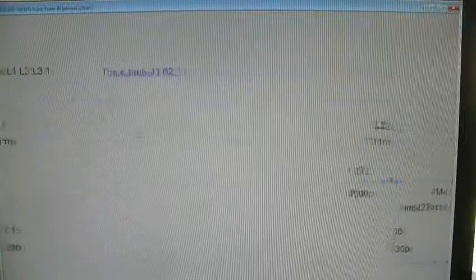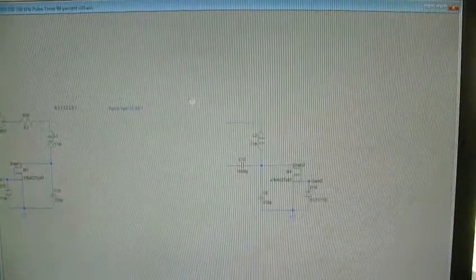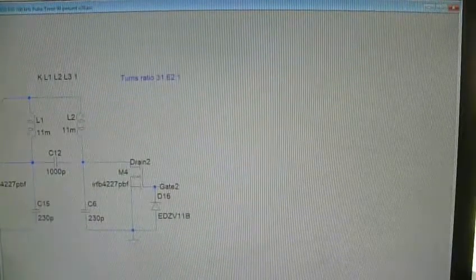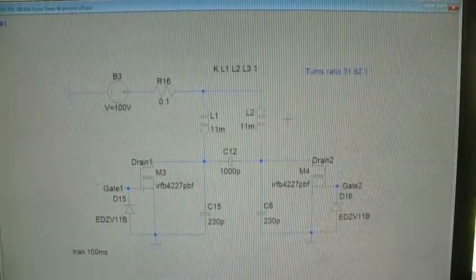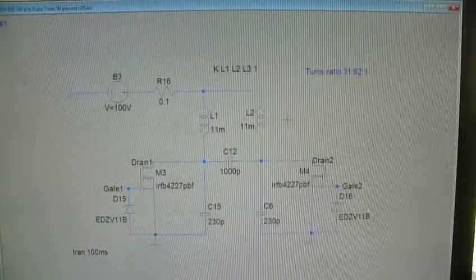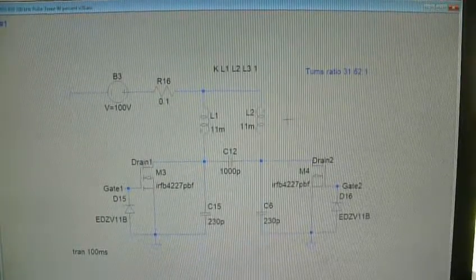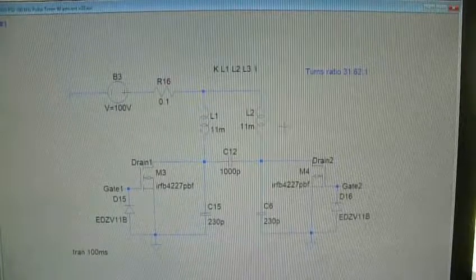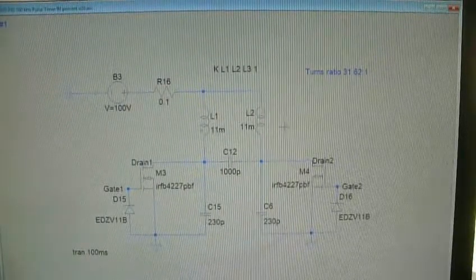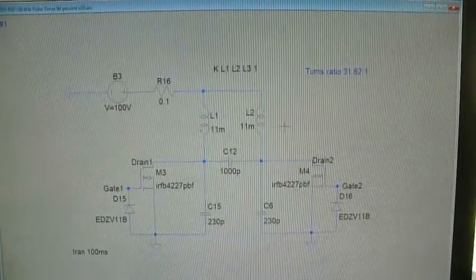I kept looking around for another topology and I stumbled upon this one. Here's the new topology. What this does is give me 100% theoretical maximum duty cycle — perhaps even 90 or 80% in practice, which is still far better than before.